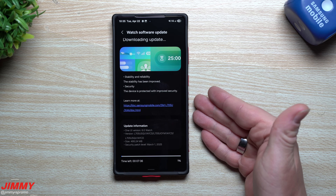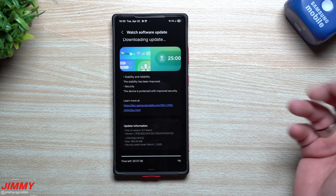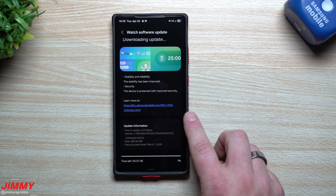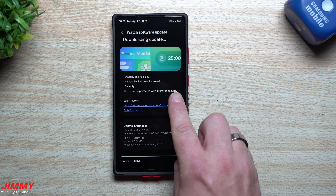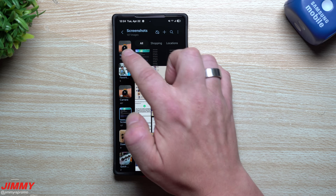If you've ever run into the situation of your watch needing to be restarted because of Google Play system services, this update will probably fix it. After I got the latest Google Play system update, I never ran into that problem again. It also helps with the security of your device.